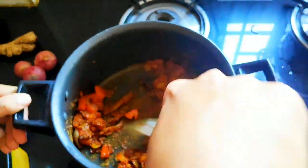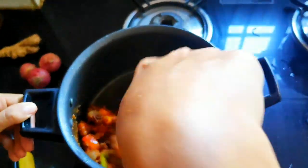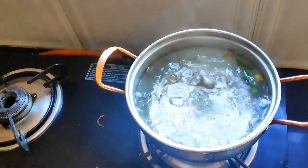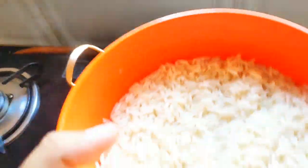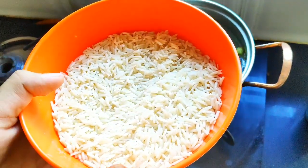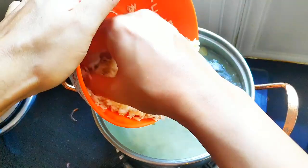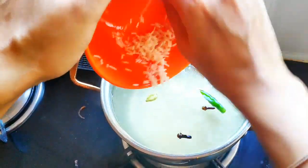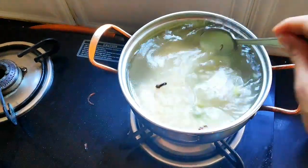Now keep the volume very low and let this mixture get fried on its own. We will fry it for another 5 minutes. We can see the water has boiled well. At this stage I am going to add the soaked rice — I have already soaked it for the past 15 minutes. Now I am going to put it inside the water. Mix it well and let it cook.